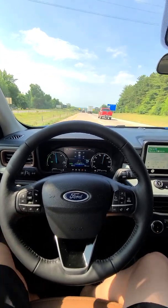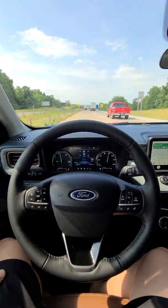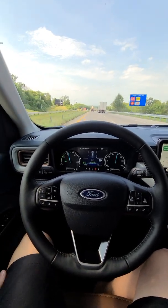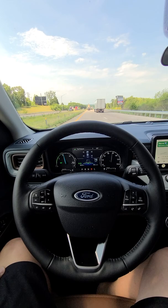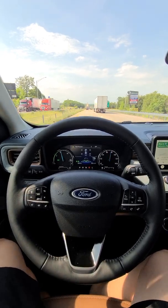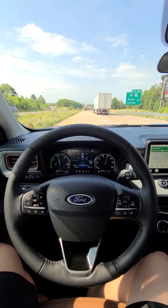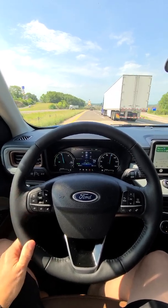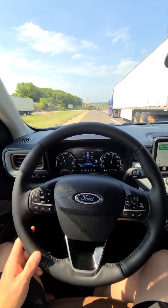Lane centering and then you're good to go. You have to have cruise control and adaptive cruise control set for lane centering to work — you can't use the lane centering feature without cruise control set. When we go by a semi, I like to be closer to the left, so I'm going to pull it over just a hair.